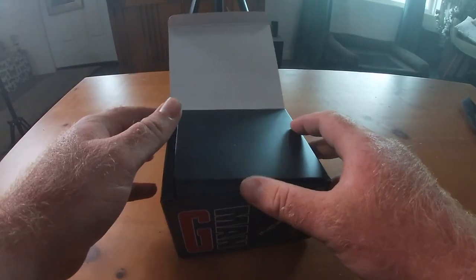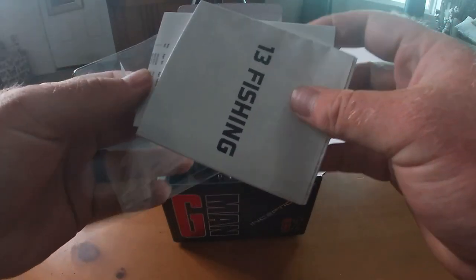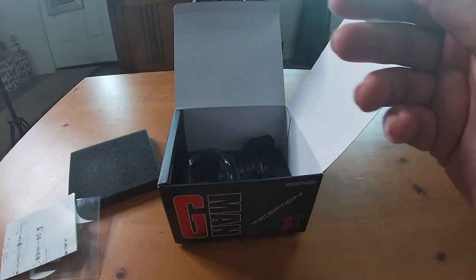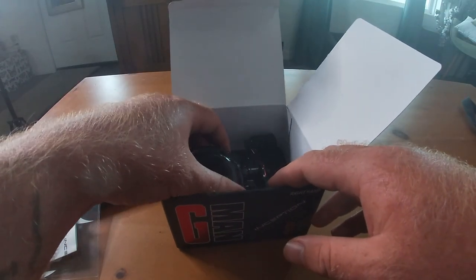This is the 6.6:1 ratio version. It comes with a little decal — a schematic with a parts list. I believe this is one of their Trick Shop available reels where you can go on their website and pick out parts with different color schemes, which is really cool. We also have an Inception manual. It basically tells you how to adjust their braking system. I already have a 13 Fishing Concept A first gen, so I'm already used to their setup.